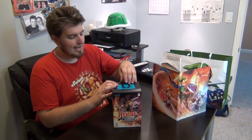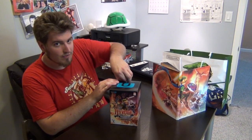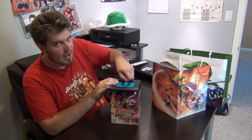This is the limited edition collector's box and we're going to go ahead and open it. Being really careful to not tear anything. Takes time.